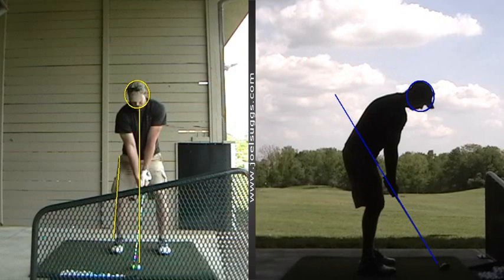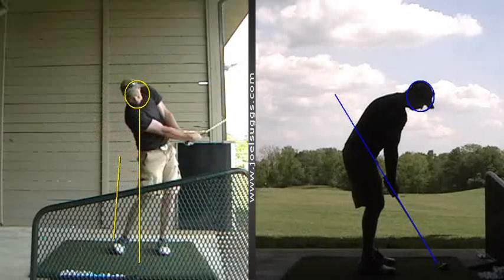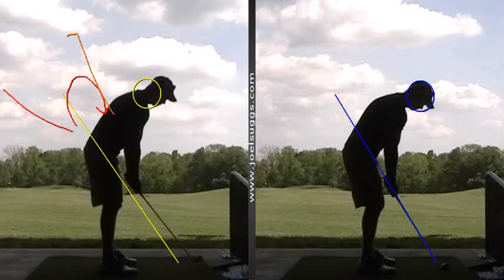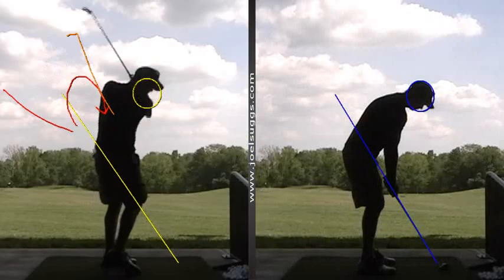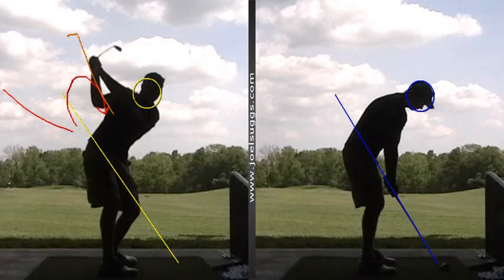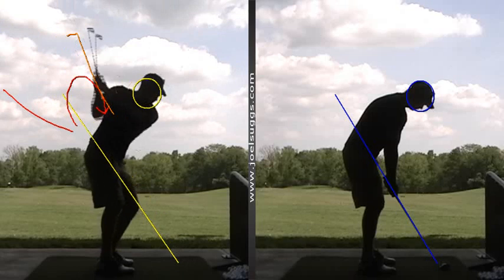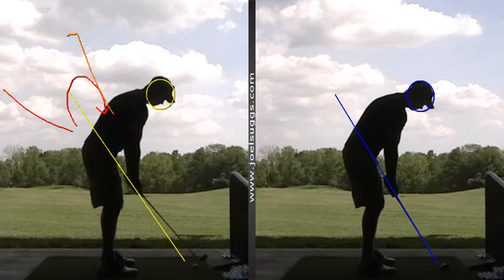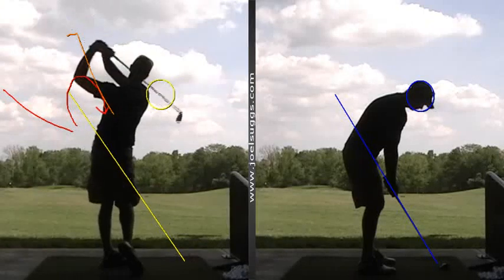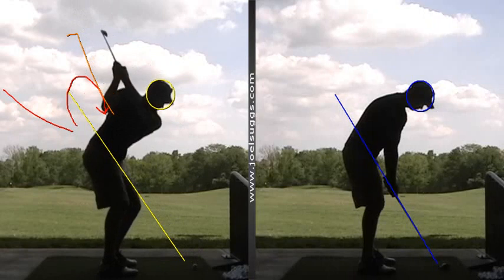And as we went through it today, starting out from the face-on angle, see already your release was getting better today, but now it just feels even better from that face-on angle. And then here, this was you starting to feel the correct kind of loop feel, where you're taking it up more steep and trying to drop it back on the plane line. So that's definitely the good opposite loop there. There's another good one — no ball — so that one looks pretty sweet. And then the first one with the ball — I'm sorry, it didn't look too good — where you took it up more but there was still the bad loop right there.